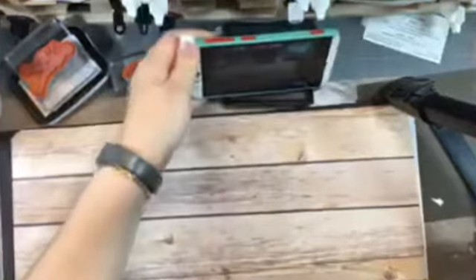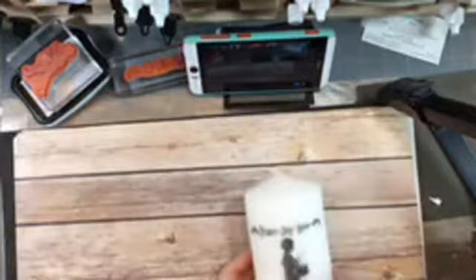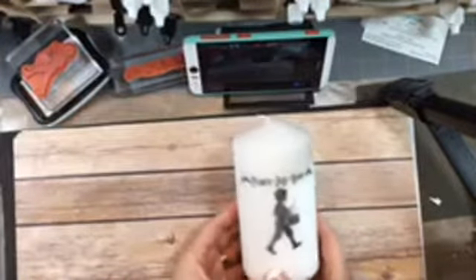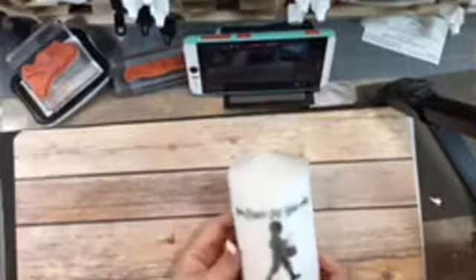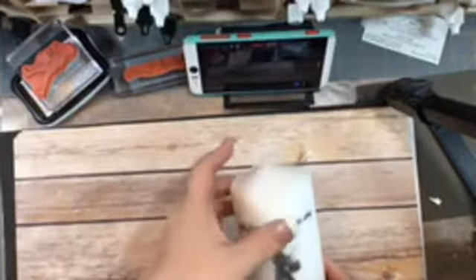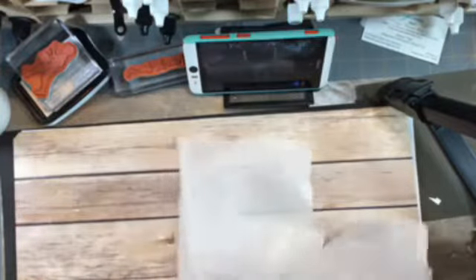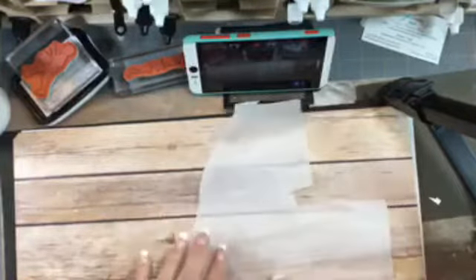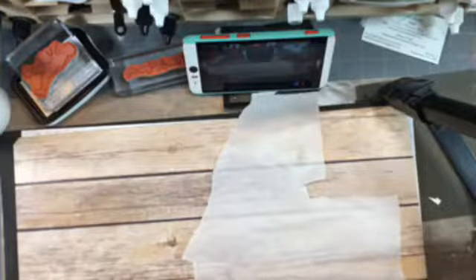Okay, I think we're now up and running. I am going to show you how I did this candle here. This is a pretty simple project and it's not difficult at all. You need some tissue paper, and you're going to notice your tissue paper has a shiny side and a flat side. The flat side is where we're going to do our stamping — you don't want to be on the shiny side because your ink will smear.